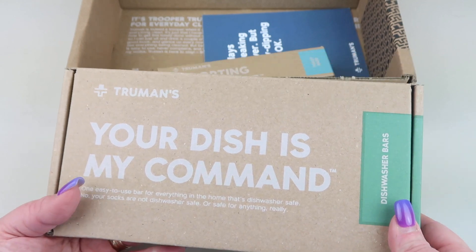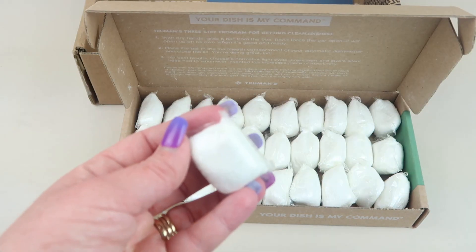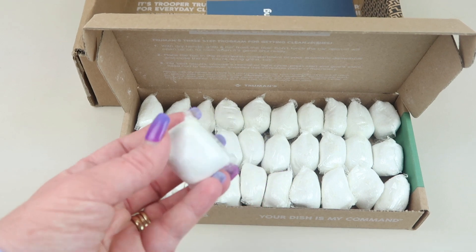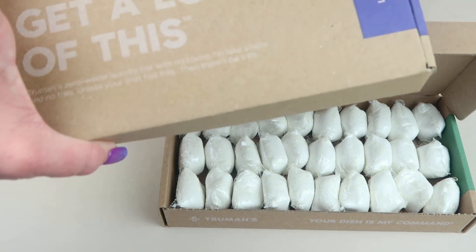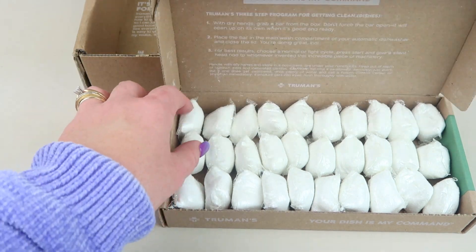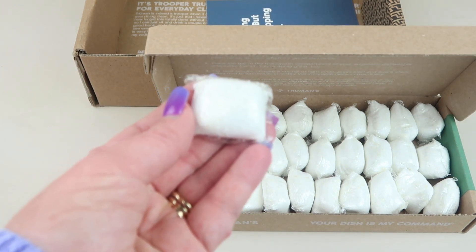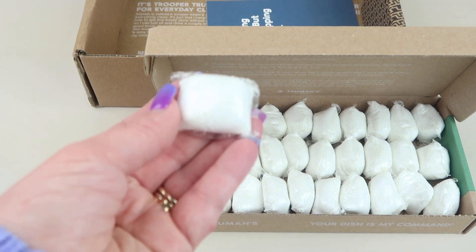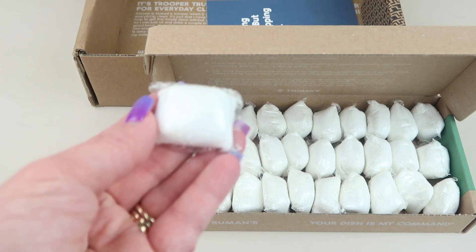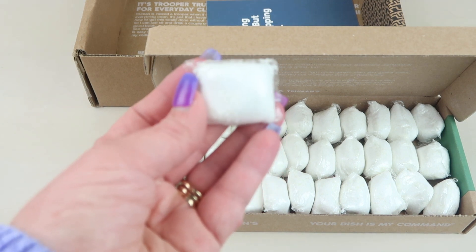Next up is the dishwasher bars. They're called 'Your Dish Is My Command.' The laundry ones are called 'Get a Load of This.' This is a synthetic fragrance and dye-free bar. It's septic safe and was developed with non-GMO enzymes for advanced food removal and features spot-free drying power. It's also toxin-free and waste-free.